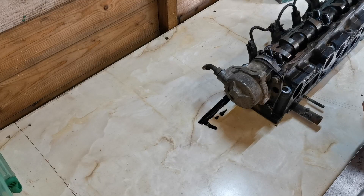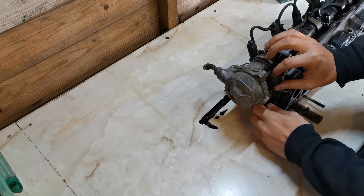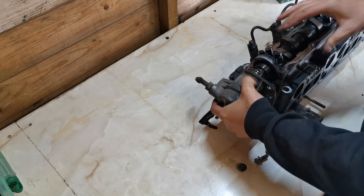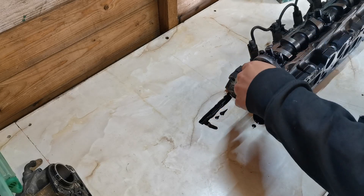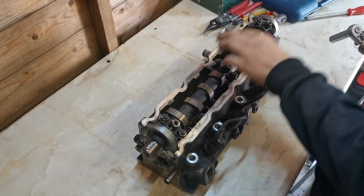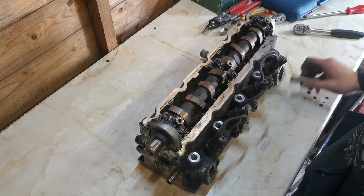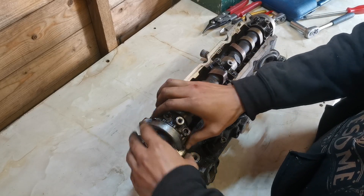The first thing we need to do is remove this vacuum pump — it's got three 13mm bolts on it. It comes off just like so. Now we're going to turn this round so we've got front access. We've got six 13mm bolts on the top here — these all need to be undone. Now we've got them out we should be able to lift this cap off, because it's already popped up.